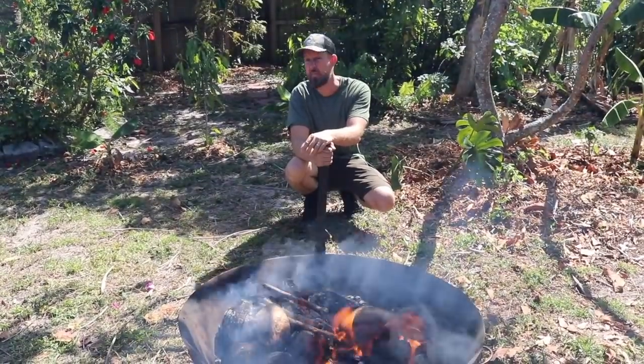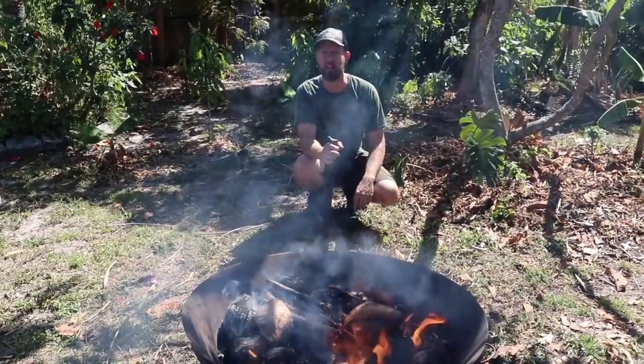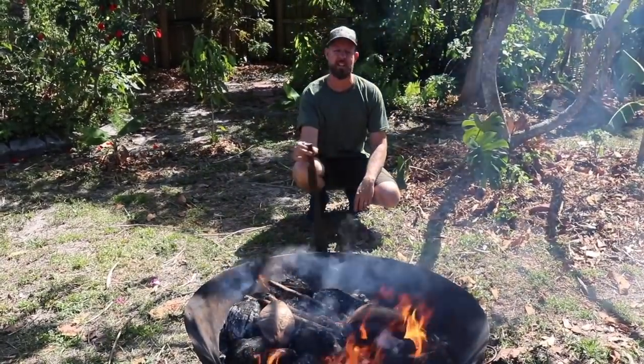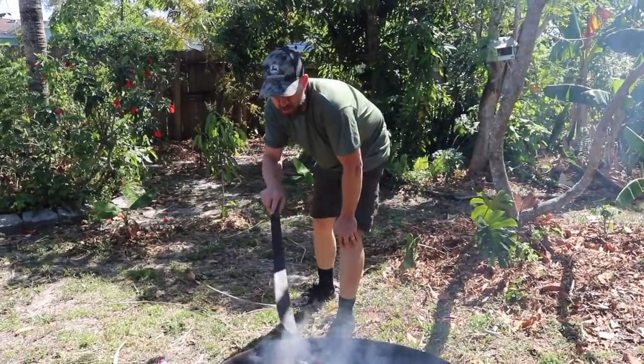Welcome back. I'm not in Alabama — I'm in South Florida in the great South Florida food forest project, and I am making a little outdoor biochar here.